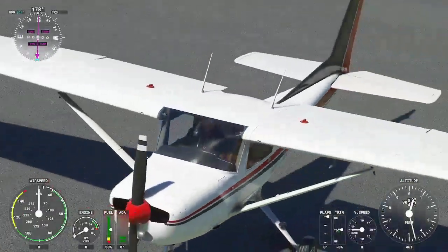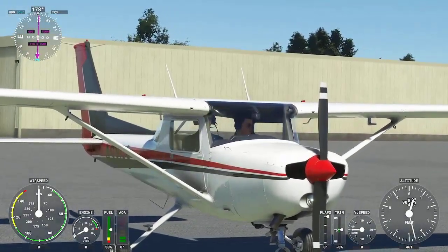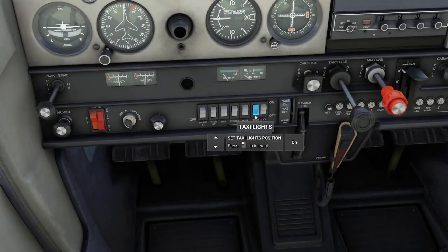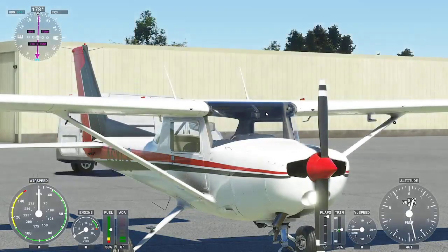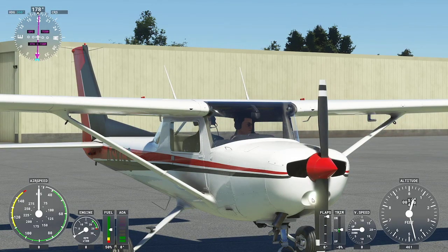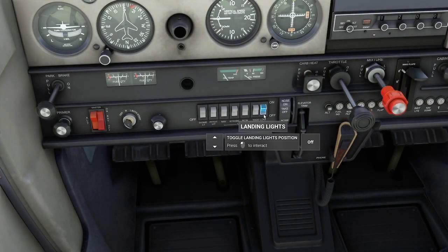The taxi light is especially handy at night when you need to taxi on the taxiway — you can see it behind the propeller. And finally the landing light, which is in the same spot but is a brighter light. After viewing each, we go back inside and turn them off.